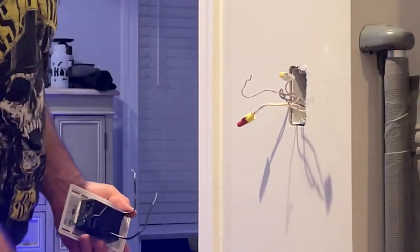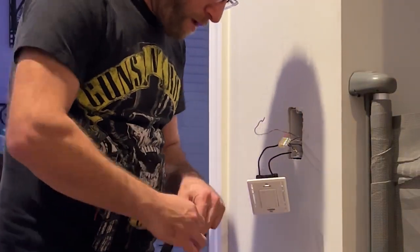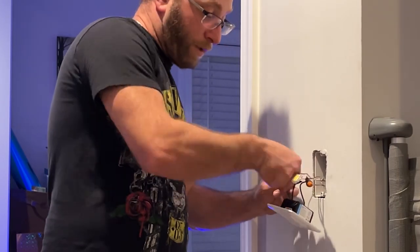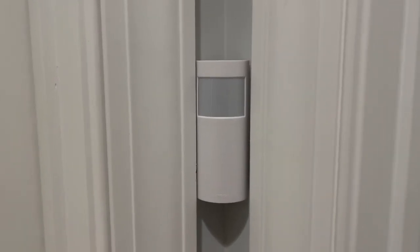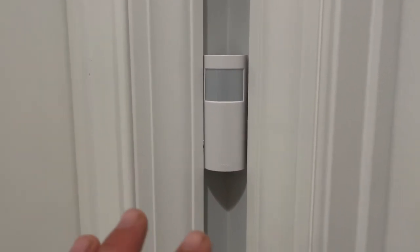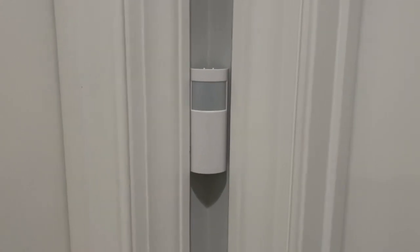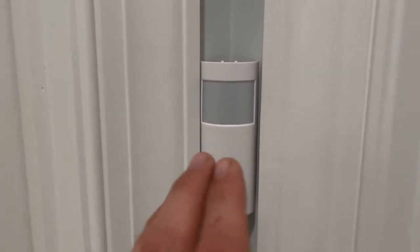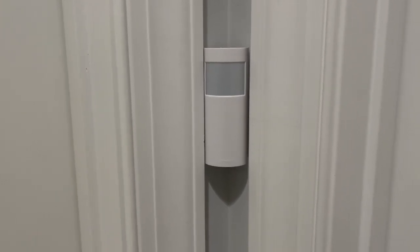First thing I did was turn all the power off to the switches, then took off the original light switch and got ready to install the new one. Wired it up as instructed, used wire nuts as well as some quick connects, which I really like. Once I got the sensor set up, I installed it on the wall. It provides good pickup between both doors from left to right as well as the rest of the hallway, and it picks up someone coming up toward the top of the stairs.